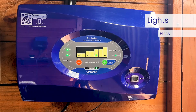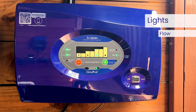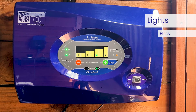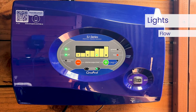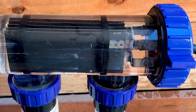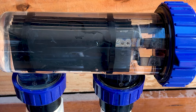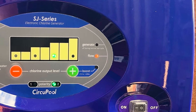The flow LED indicator will be illuminated green when the system detects sufficient water flow to be able to operate correctly. If this light becomes red, the system is not operating and has detected air or insufficient water flow. Verify that you have proper water flow without air bubbles in the clear cell housing. In case you have a variable speed pump, increase flow until the LED turns green.